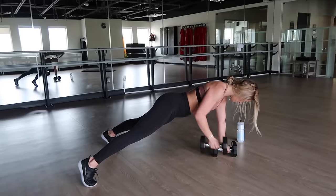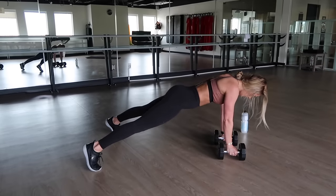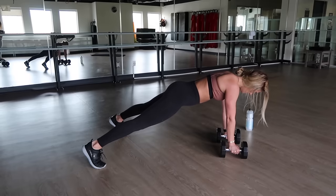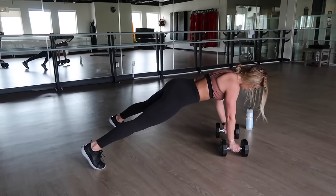We are doing tricep push-ups to a single arm row. As you do a tricep push-up, your elbow should stay pinched close to your side. Core remains very tight. At the end of the push-up, row the dumbbell back, bringing your elbow up and the dumbbell to your hip. Repeat on the other side. We are doing five complete reps.